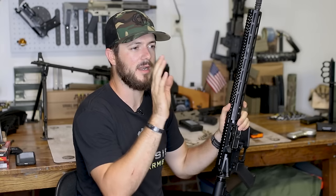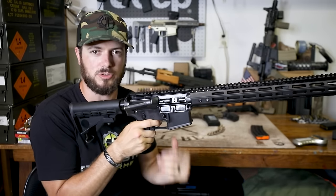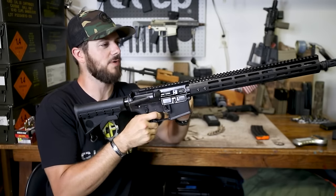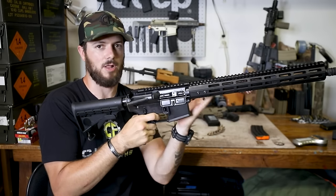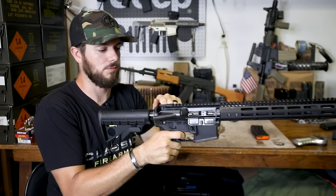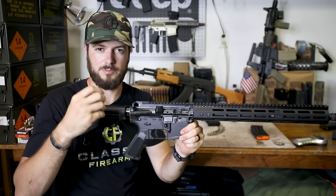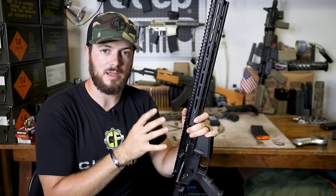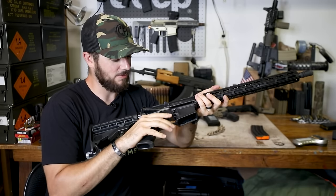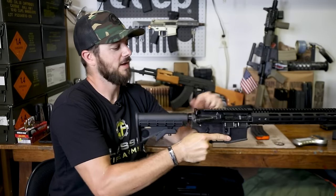Let's clear this guy — nice bright orange follower on the mag it comes with, firearm is clear. So for everybody that has no clue what a binary trigger is, let's show exactly what happens. Right now in semi-auto, when I pull the trigger you're gonna hear the hammer fall. Now let's throw it in binary — you're gonna hear the hammer fall on pull, the gun cycles, and then the hammer falls again on release. Notice the different sound — very cool.